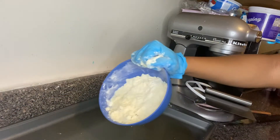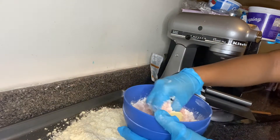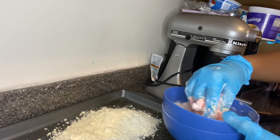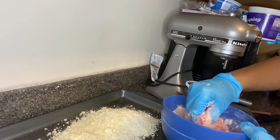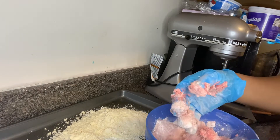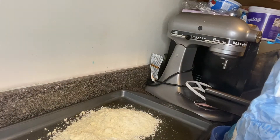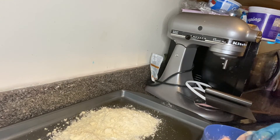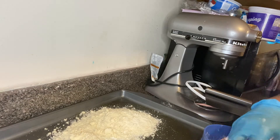I'm going to spread that on a cookie sheet. Now I'm going to do the same with the strawberry, and as I said, because it's jello the moisture from the butter is making it wet, so you may need to add more flour. You can just keep adding it until you get the crumble.